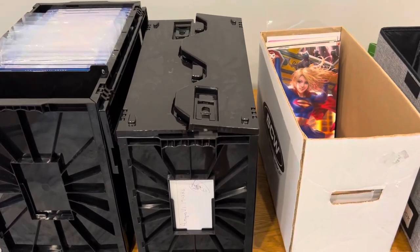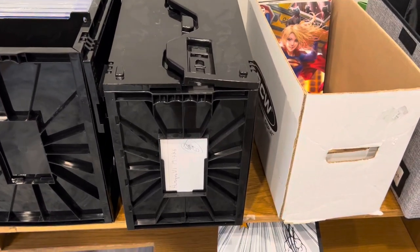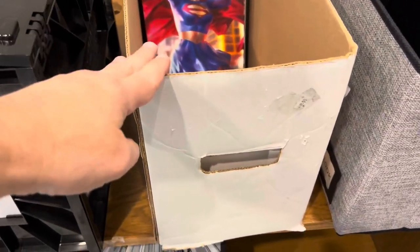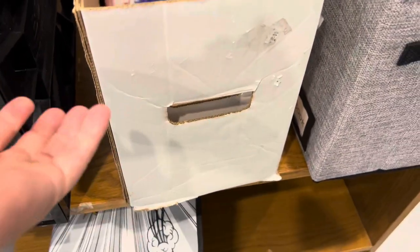Here's a quick overview of my three essential BCW comic boxes for comic storage that I totally recommend. The first one is your normal cardboard BCW boxes. They come flat with a lid — I just don't have the lid on here.